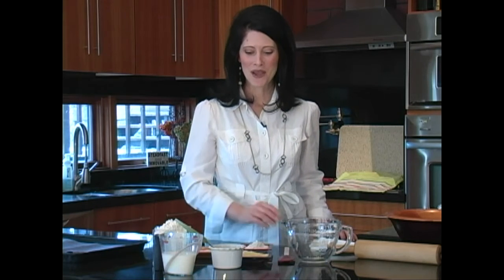Now that you know how to make your sourdough start, I'm going to show you how to make the English sourdough muffin batter. You're going to want to make sure to start this the night before you want to make these, so that they have time to rise.